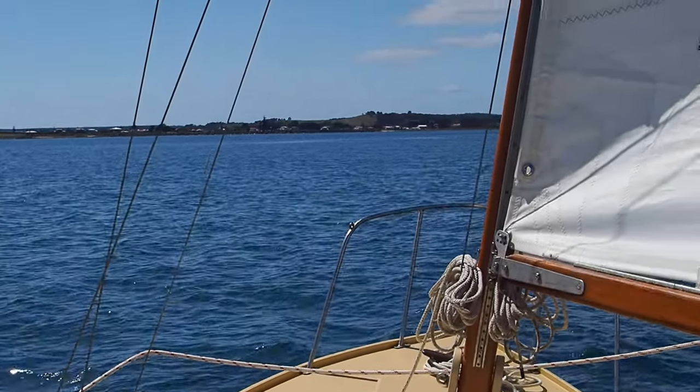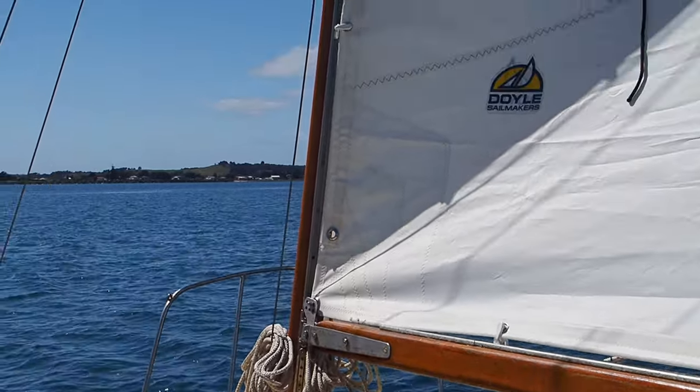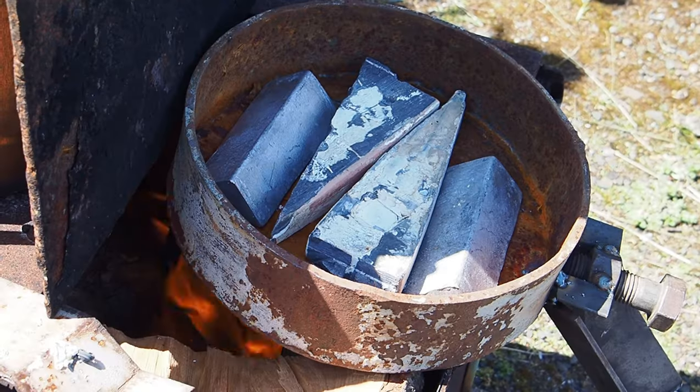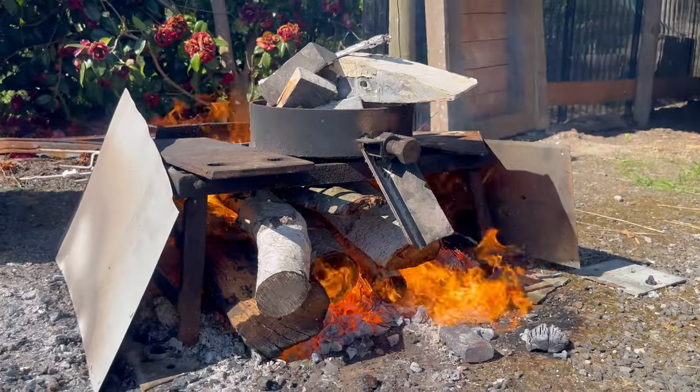Sarah Ann has always been known as a very tender boat. To put it another way, she sailed on her ear, but she'd never been properly ballasted. So I set about trying to get her properly ballasted with the right amount of lead in the right place.